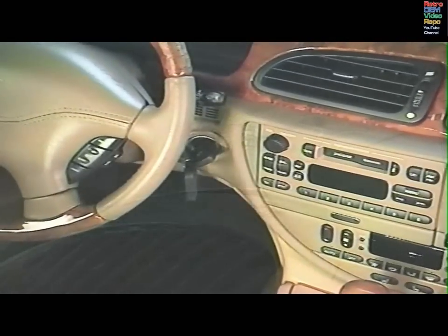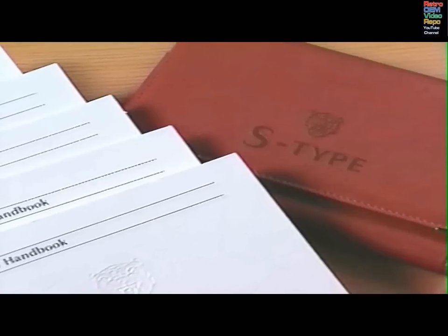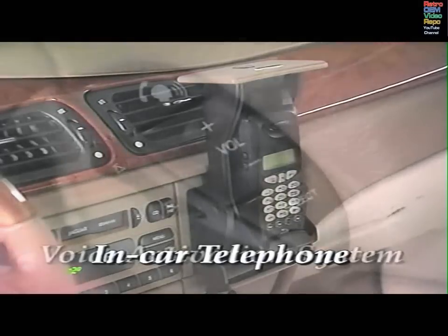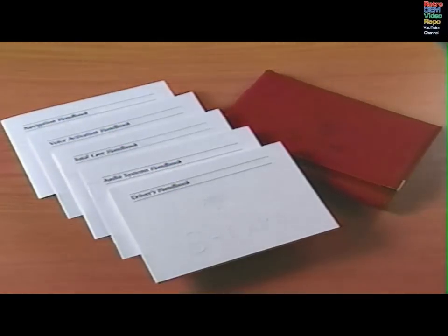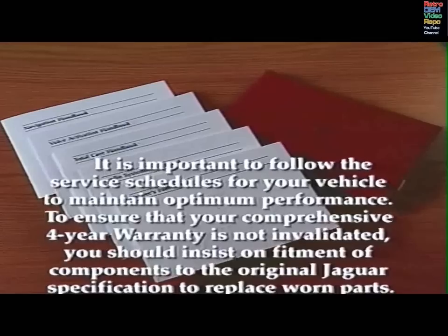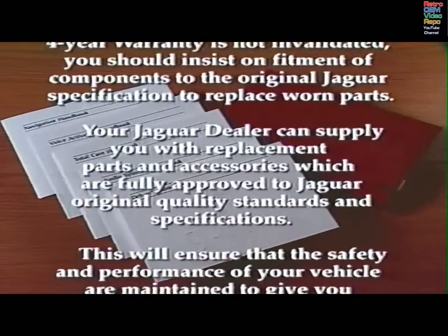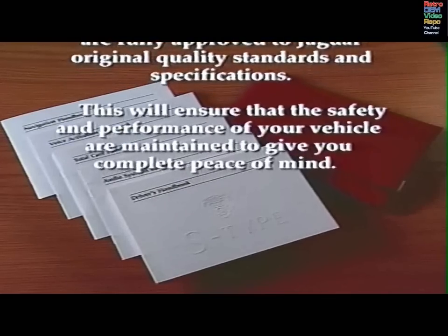This video has described only the highlights of some of the many exciting and helpful features of your Jaguar S-Type. For more details and information on these features, please consult your operating and care handbooks. If you have any questions, please contact your Jaguar dealer. A second video has been provided which describes the operation of the in-car telephone, the voice activation system, and the navigation system. It is important to follow the service schedules for your vehicle to maintain optimum performance. To ensure that your comprehensive four-year warranty is not invalidated, you should insist on fitment of components to the original Jaguar specification to replace worn parts. Your Jaguar dealer can supply you with replacement parts and accessories which are fully approved to Jaguar original quality standards and specifications. This will ensure that the safety and performance of your vehicle are maintained to give you complete peace of mind.